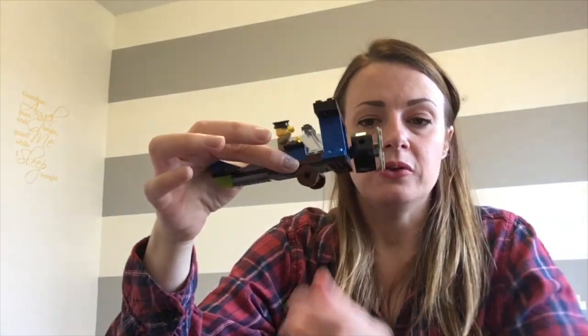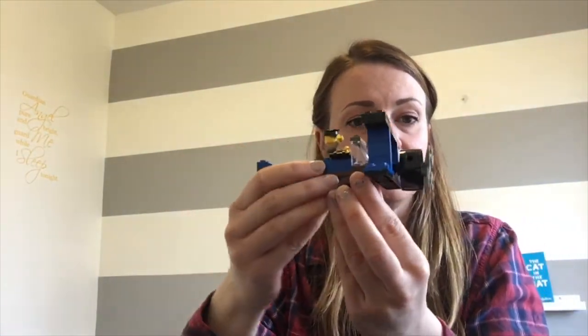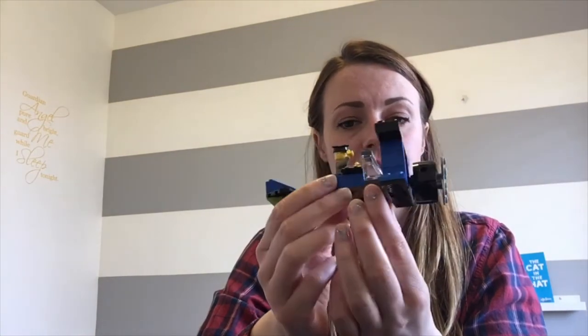Hi everybody, I'm Jillian and welcome to another Lego challenge with Holton Hills Public Library. If you've been watching our previous videos, you might remember a few weeks ago we made a helicopter, and today we're going to be making something similar — it's a plane. It's one of those old-fashioned planes with the wings and propeller at the front.